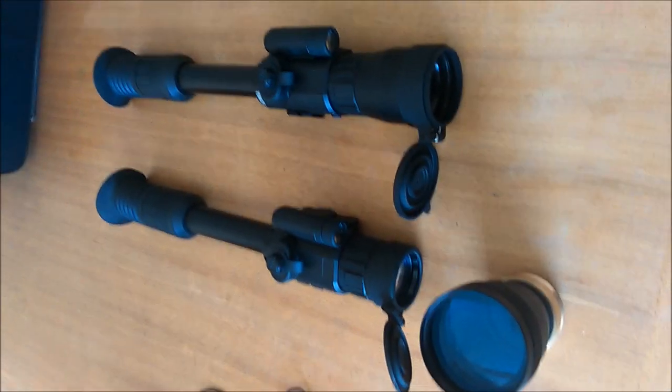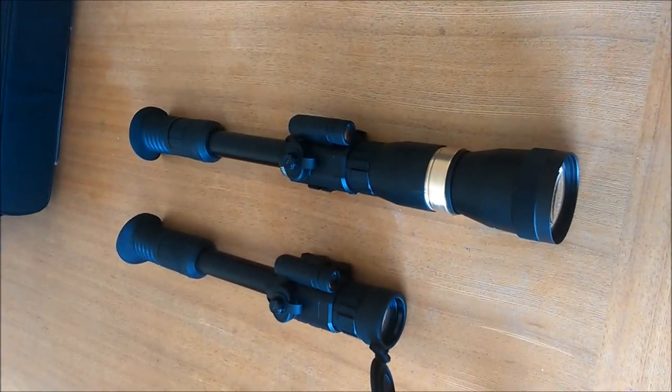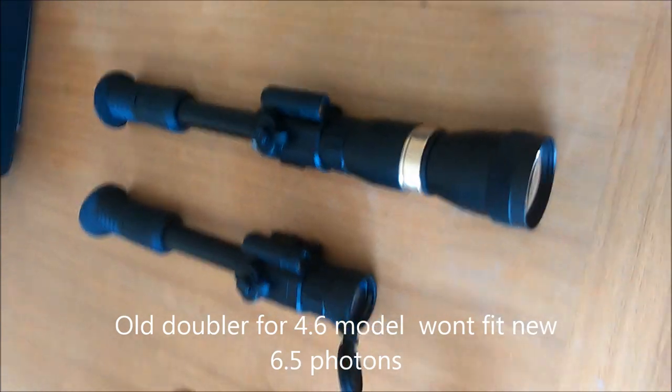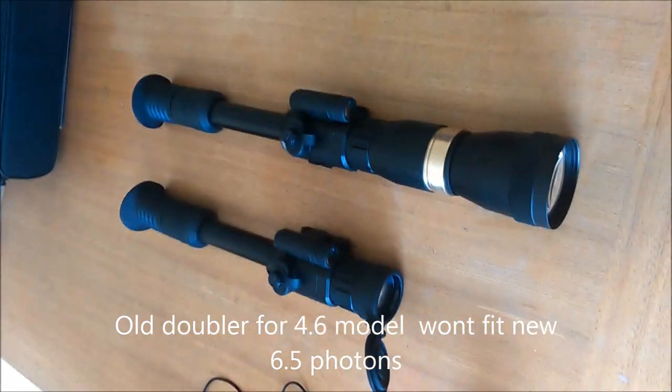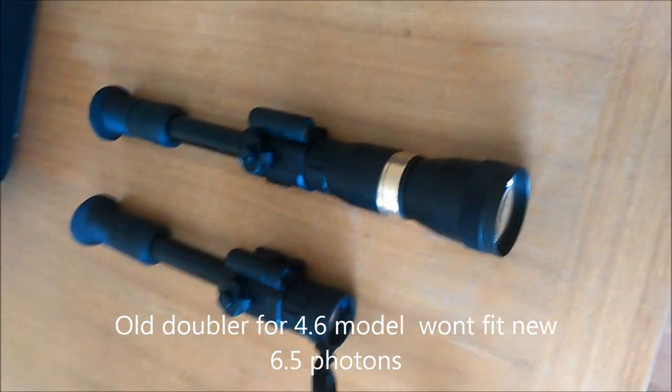I'm going to pause this for a wee second to fit this doubler. And here we are with the doubler fitted. It's a really big doubler so it's put quite a bit of length on it and it does make it quite heavy.